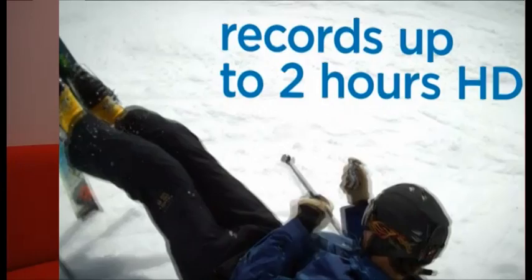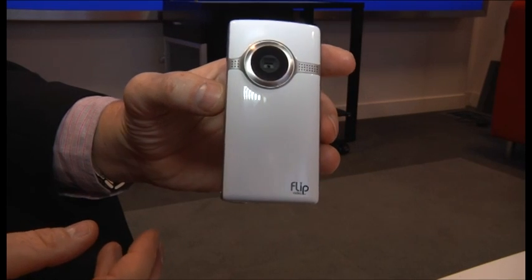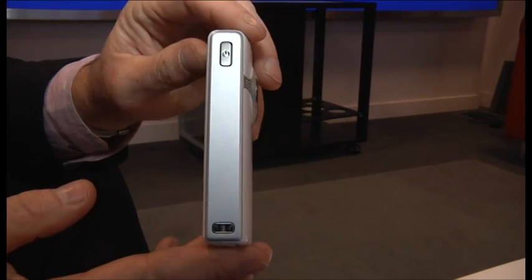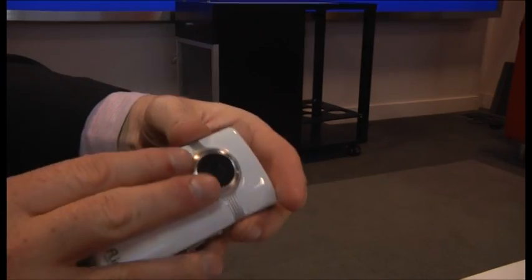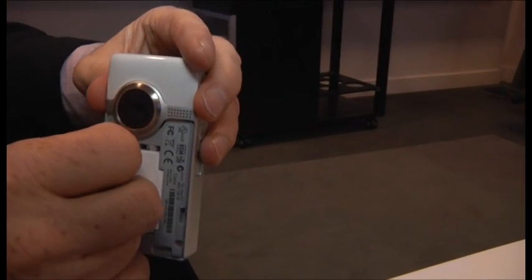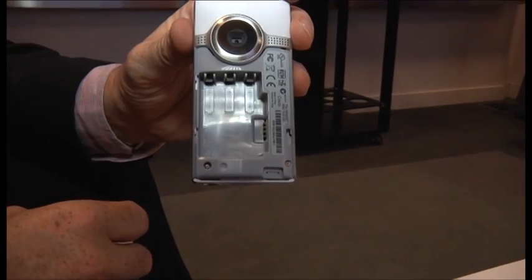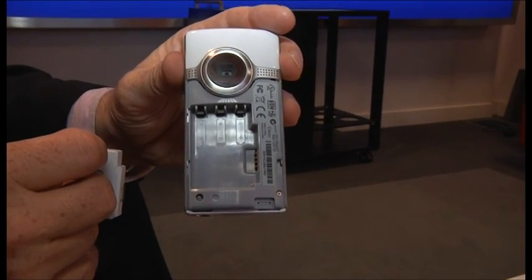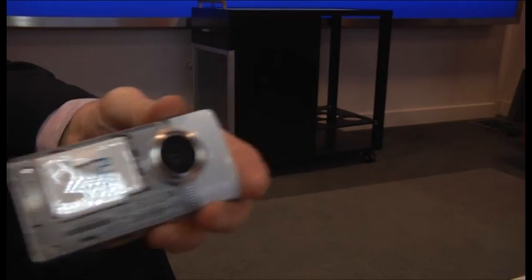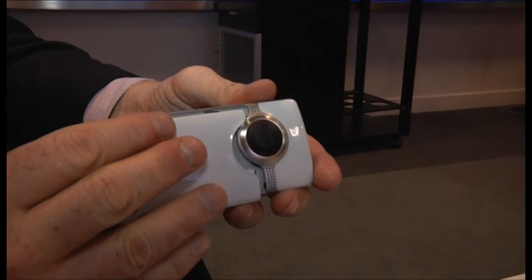People have loved Flip and have flocked to Flip because it is simple to use — both the camcorder and the software. What is new and different about this product is, A, it's a lot slimmer. It's slimmer because we've taken it from being powered by two AA batteries to now being powered by three AAA batteries, which gives you a much slimmer form factor.